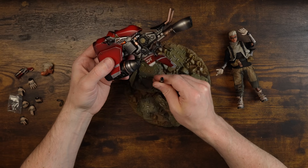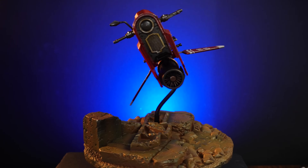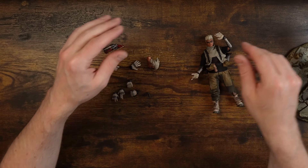You can screw it into the base so that it's flying, and you can bend it into totally different angles. I love this - this is so awesome. Best gift ever.